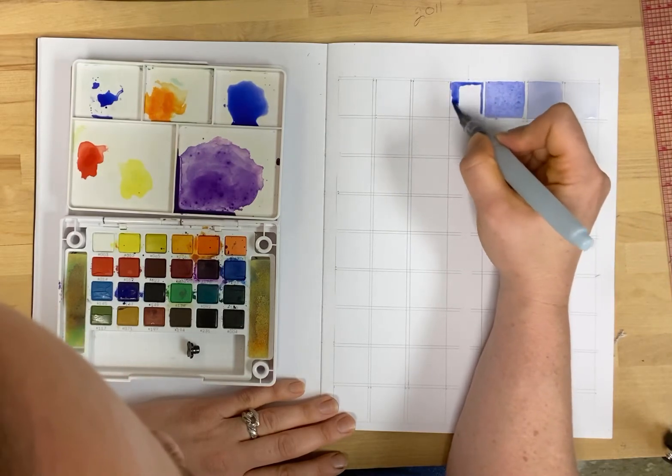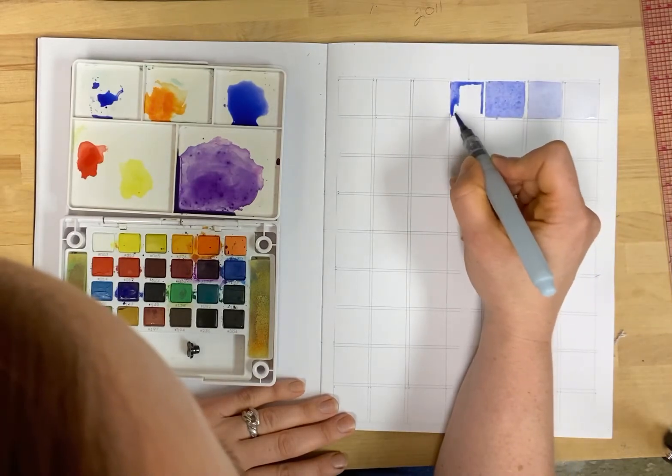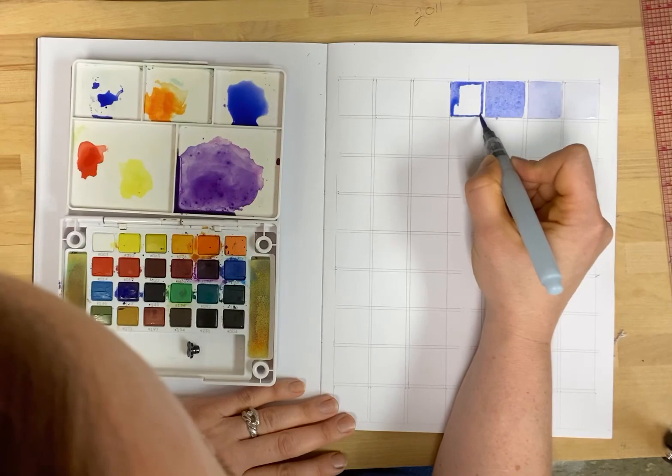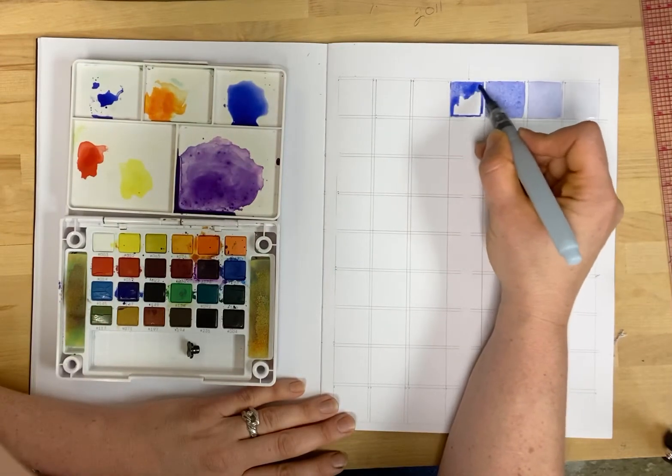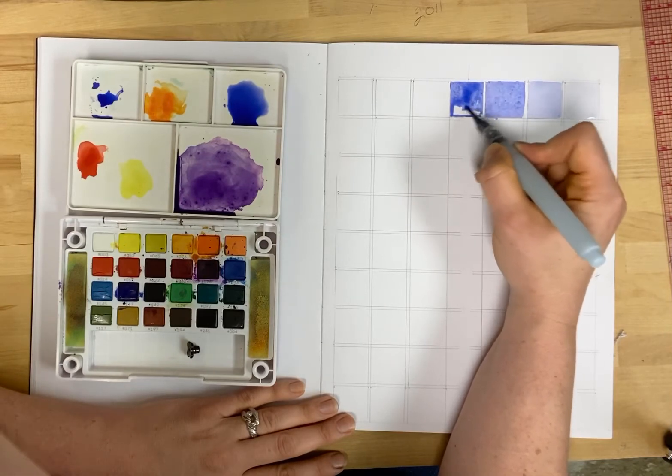Doing the outline, and then I can use the pigment and the water that exist in the outline and move those around.